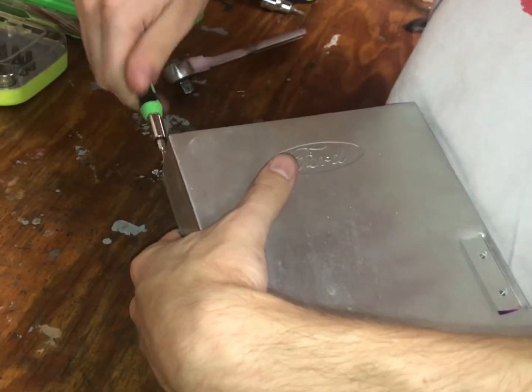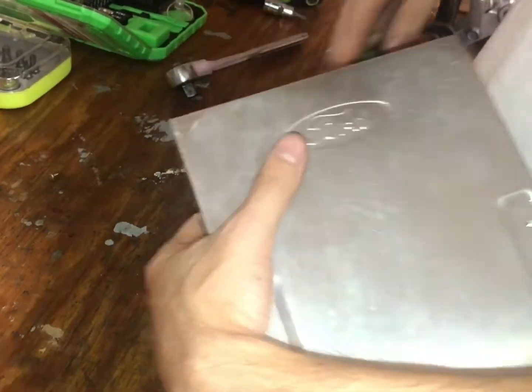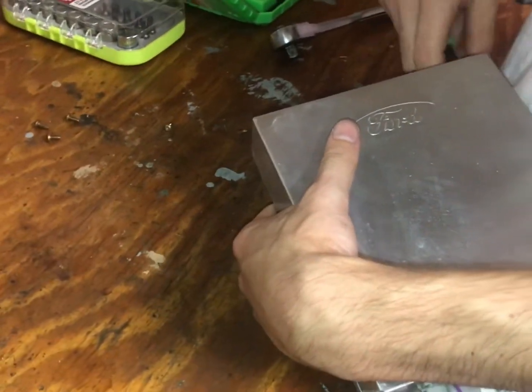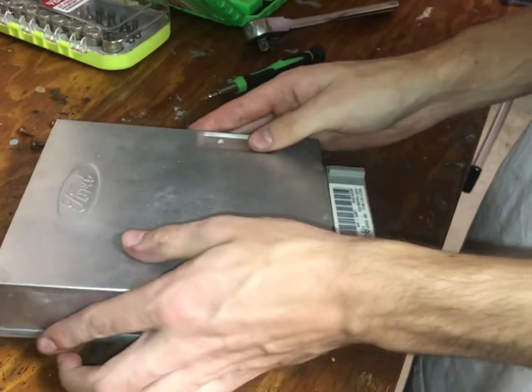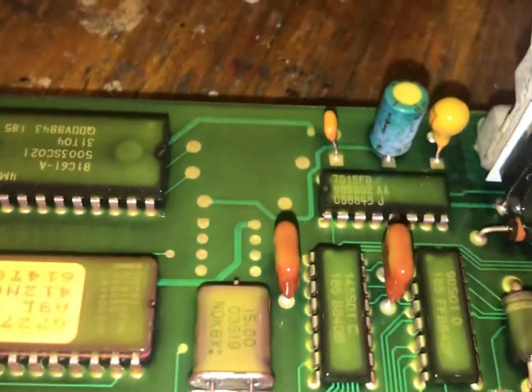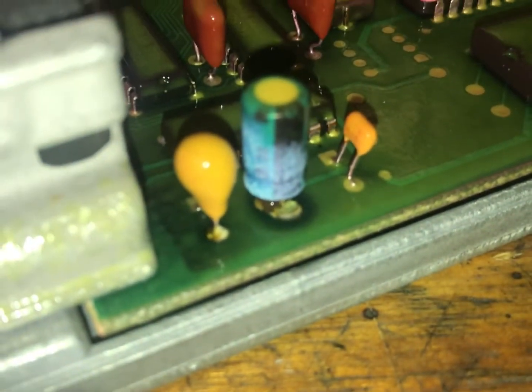The screws to take the top off were a T15. We should be able to just pivot that lid right up and have a look-see inside the box. The capacitor doesn't look too well right there. That one looks okay-ish. This one over here looks like it might have a problem — yep, green fuzz coming out of it. That's a leaking capacitor.